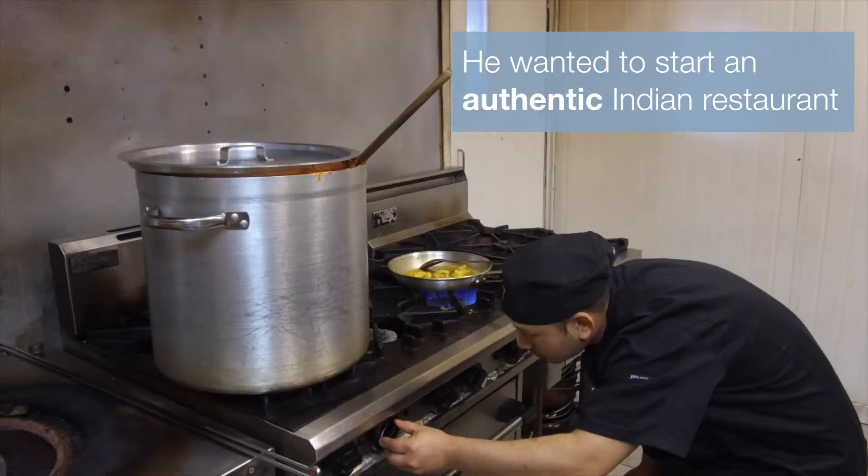Hi, I'm Guri Gurinder Singh and I have been actually looking for a while to start a really good Indian food.